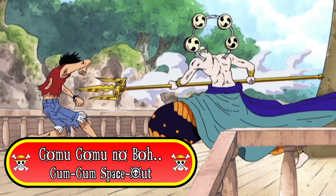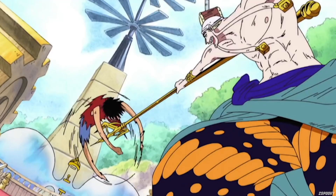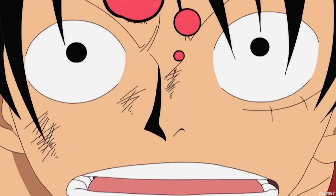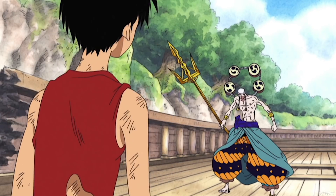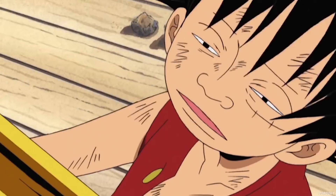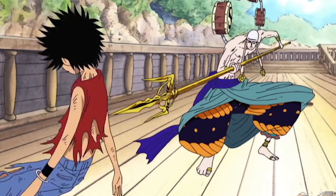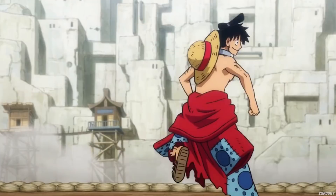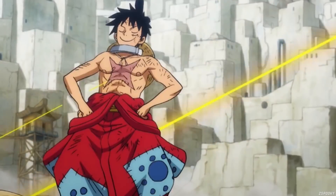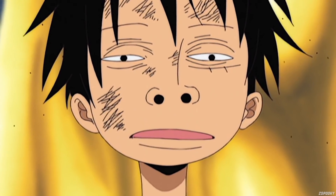The fifth one we're going to be looking at is called Gomu Gomu no Bo, otherwise known as Gum Gum Space Out. This technique was demonstrated against Enel. Having to deal with his Mantra — or Observation Haki — Luffy was having difficulty dodging attacks until realizing he could use Gum Gum Space Out to basically turn off his brain completely and dodge everything strictly on instinct. The main downfall is that he can't attack at all while spacing out. This one shouldn't come back anytime soon, because dodging on instinct is basically the fundamental ability of Luffy's Observation Haki anyway. That said, I wouldn't mind seeing it again just to see that stupid look on Luffy's face.